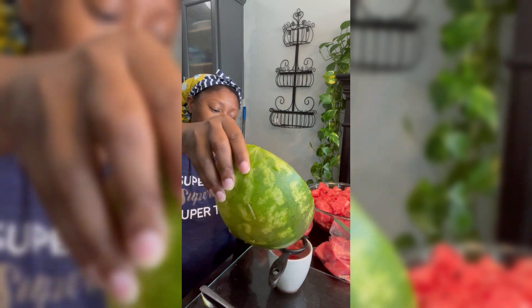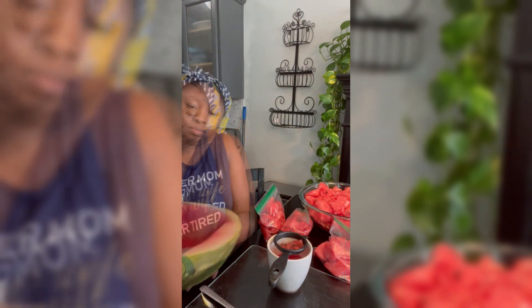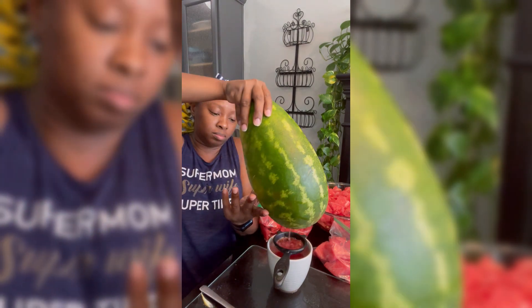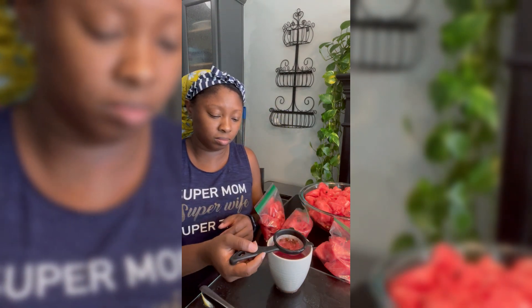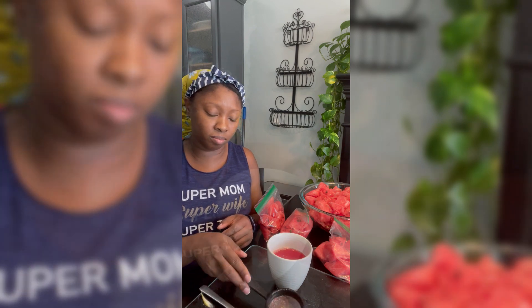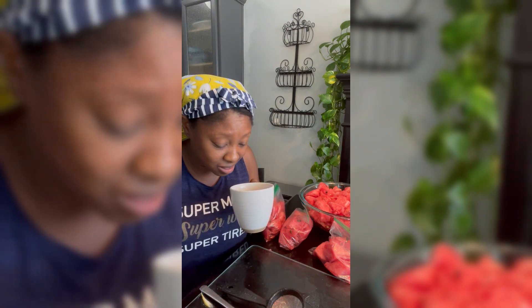Uh oh, about to make a mess! Almost a whole cup of juice y'all, let's see how this is.